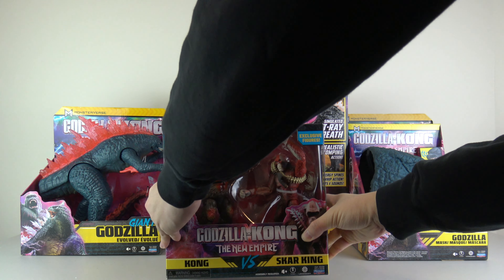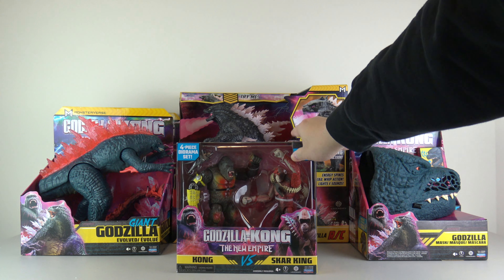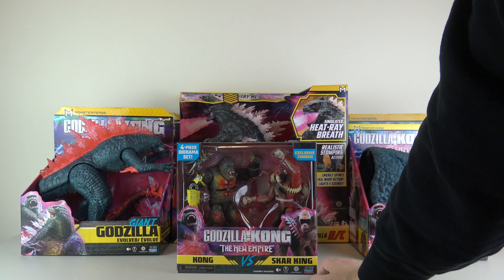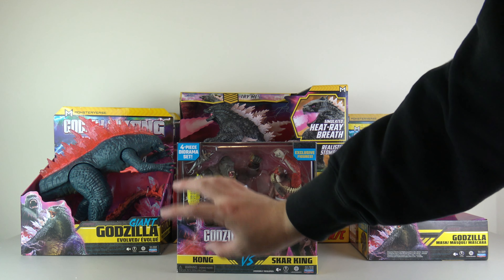Our first one here is Kong vs. Scar King. I'm going to show off the non-spoiler one first. We got Kong vs. Scar King here. Both are six-inch figures with exclusive paint jobs — that's what makes them exclusive. I love the transparent see-through box that they have now instead of the fully covered boxes like Lego.